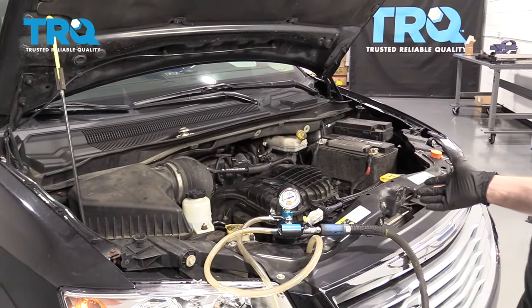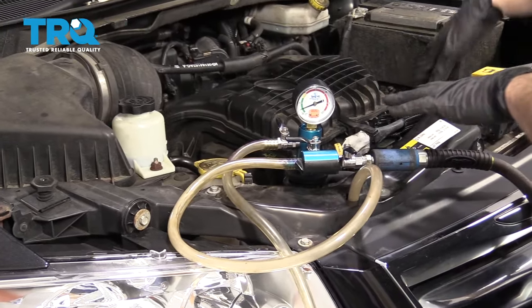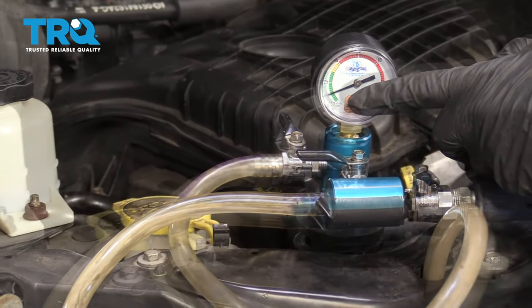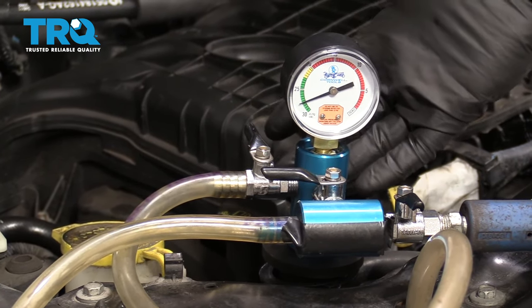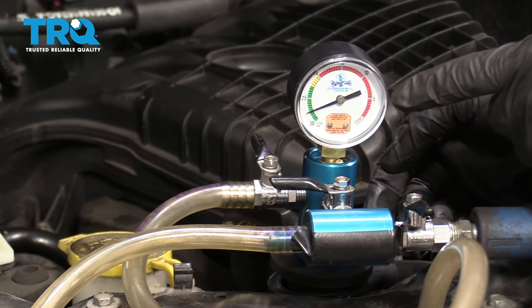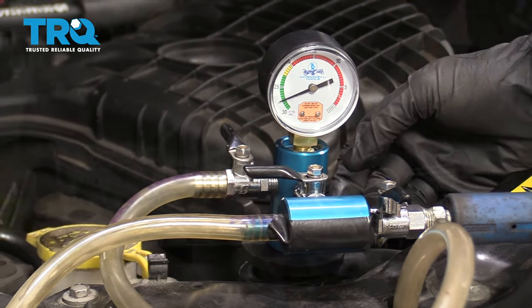It's time to fill the cooling system. One of the best ways is with a vacuum fill tool. What this does is create a vacuum inside the cooling system, and it's going to help check for leaks. If you notice your gauge goes down or drops pressure, you probably have a leak — maybe a clamp loose. If it holds pressure like this is, you're doing all right. Let it sit for a couple of minutes before pumping coolant in.